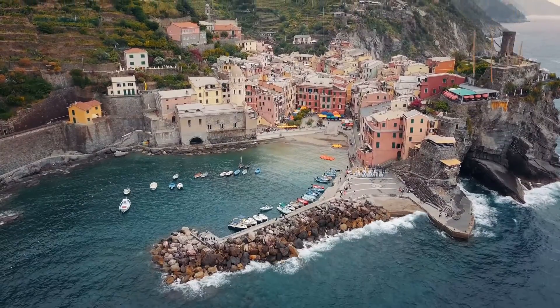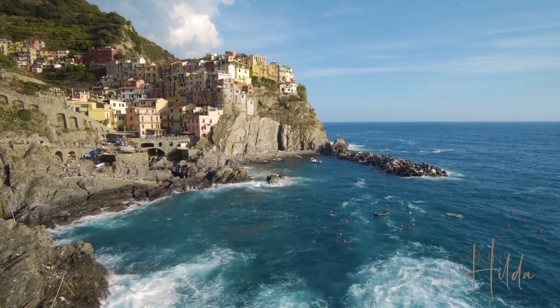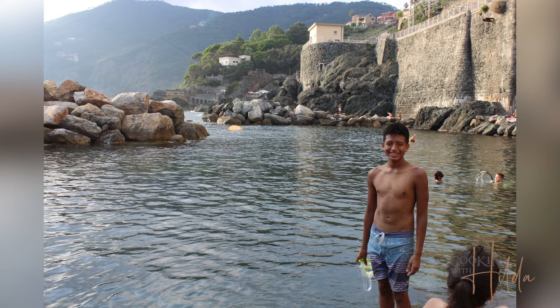Welcome to Cooking with Hilda. We are going to talk about Italy today. Italy is one of the most beautiful countries around the world, and many people travel to go visit its beautiful places.